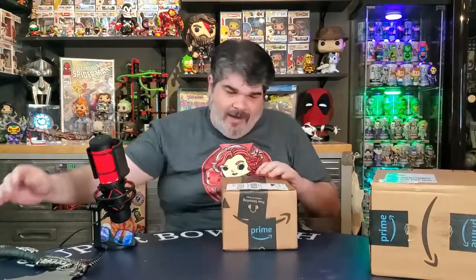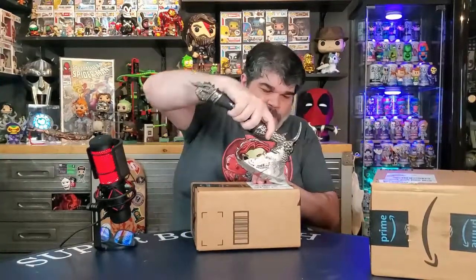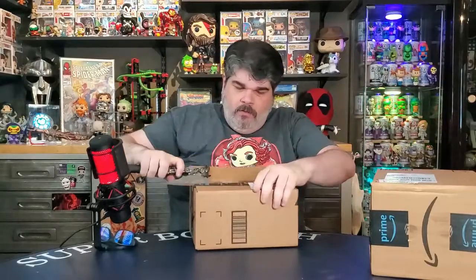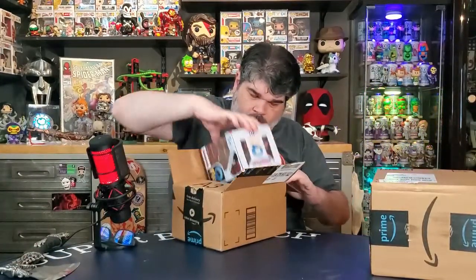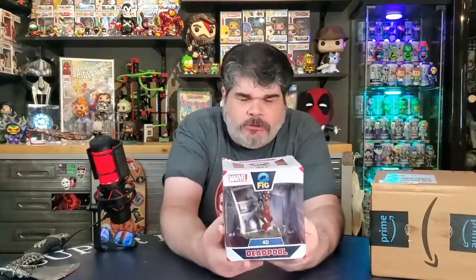So I bought two of those type of items. Let's open it up and take a look and see what we got in here. The box is banged up because Amazon stinks! I'm planning on taking this out of the box anyway, so it's not a problem.